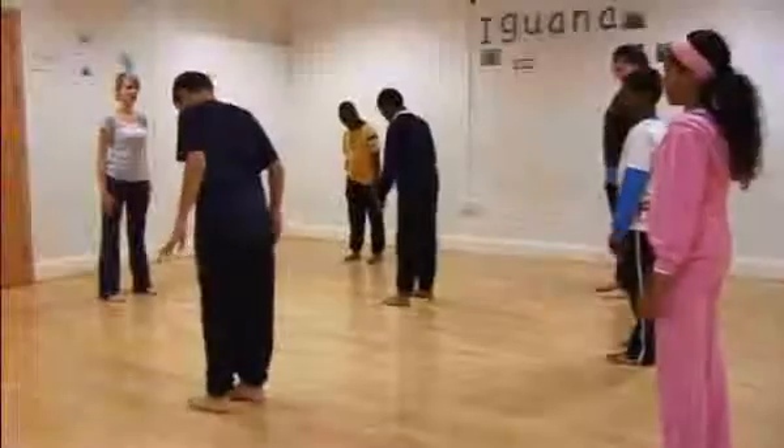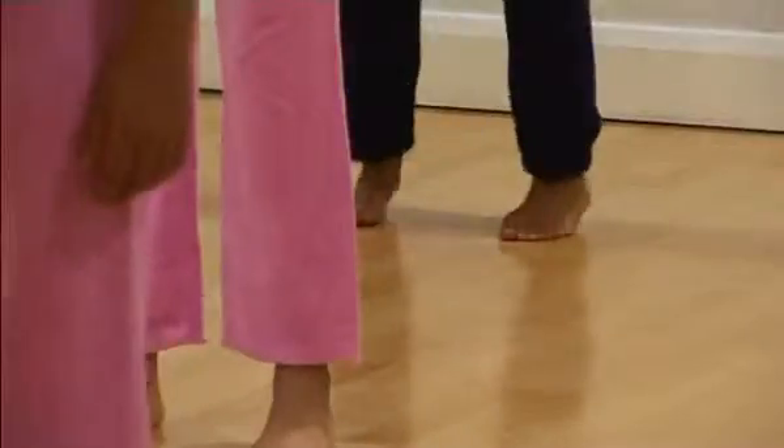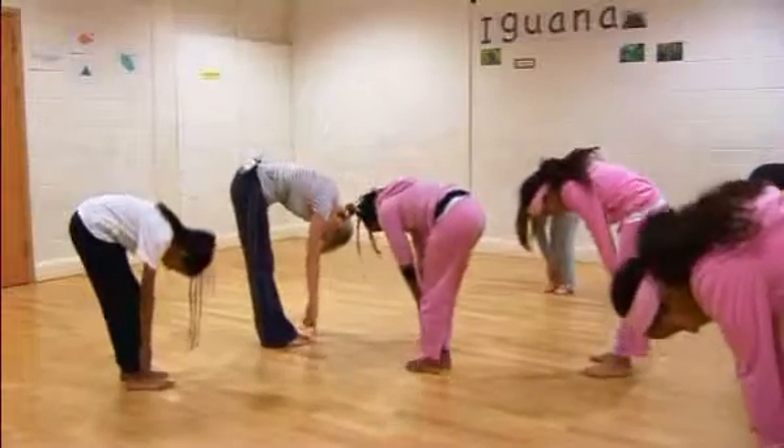When planning a dance warm-up it is really important to take into consideration the personalities of your class as well as the age you're teaching. If a teacher is worried about dance warm-ups, I would suggest they stick to things that are quite simple and make sure they're doing movements that they feel comfortable doing in front of the children.